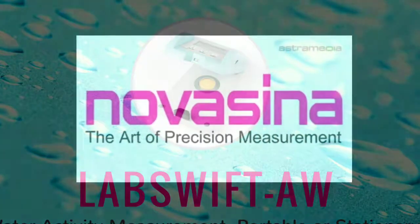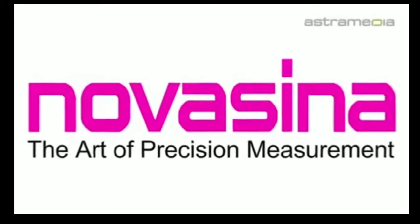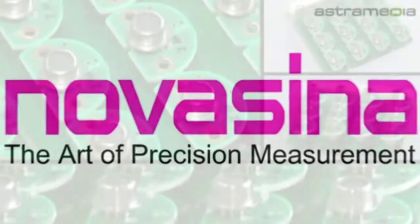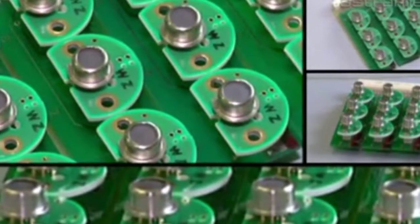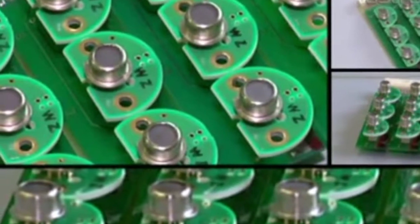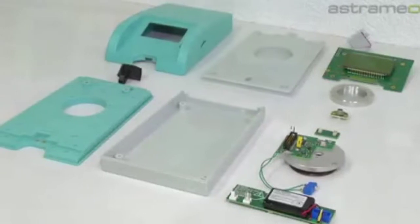Nova Zena has been developing water activity measurement instruments for more than 50 years and is specialized in accurate measurement of air and material humidity with the help of an electronic measuring sensor, which is the world's first and self-developed by Nova Zena. This technology is based on the resistive electrolytic measurement principle.